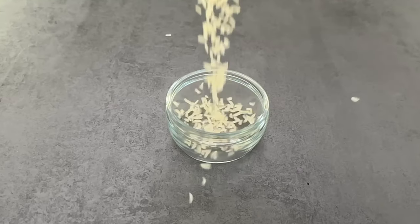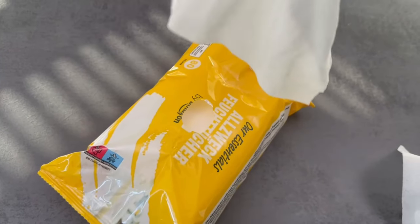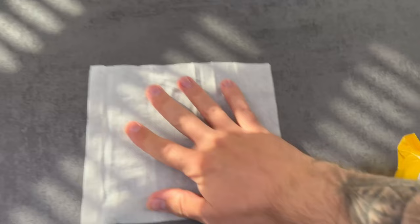You need ordinary wet wipes for this — it doesn't matter what smell they have. You also need rice. Take a wet wipe out of the package, put it on the table, and put a good amount of rice on it.